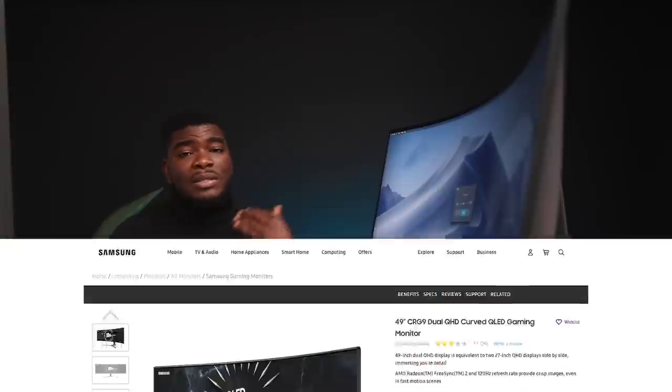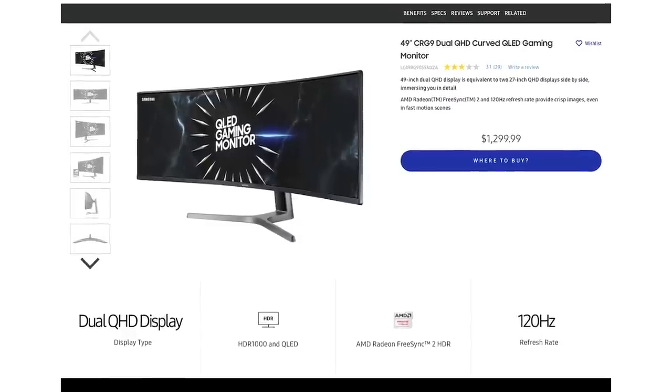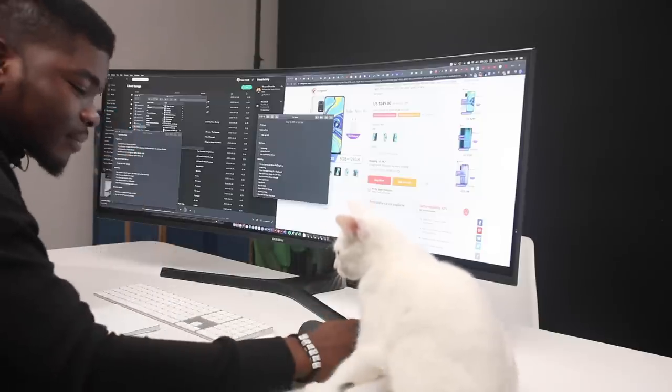Usually other super-wide monitors I've seen at this price range are 34 or 35 inches from many other brands. This is the CJ89; Samsung also makes the CRG9, which costs a little more, has a higher resolution, the same refresh rate, and a larger 49-inch display — but the CJ89 is still the widest I've personally used. I think it's a great option for video producers, and the 120Hz display would certainly benefit gamers as well. Although it doesn't have FreeSync or G-Sync listed, it's still very appealing overall.